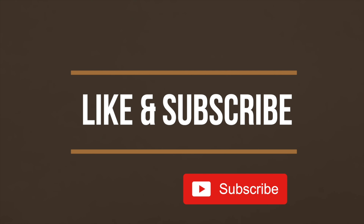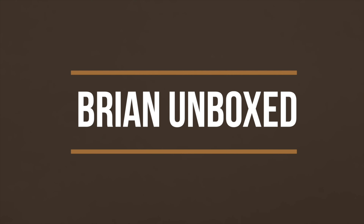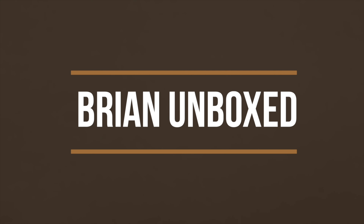If you like my video, go ahead and hit that like button. And if you haven't subscribed yet, hit that subscribe button as well. Until next time, this is Bryan Unboxed — take care, everyone.